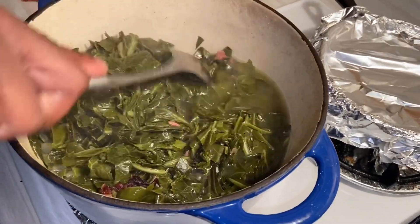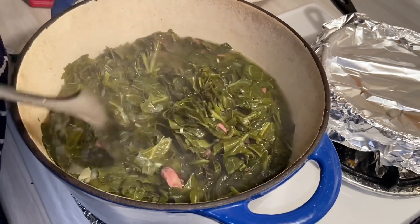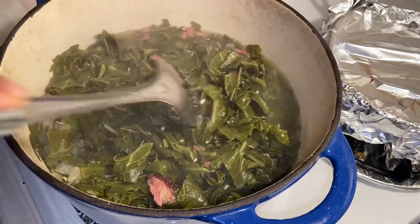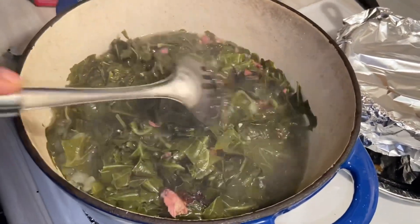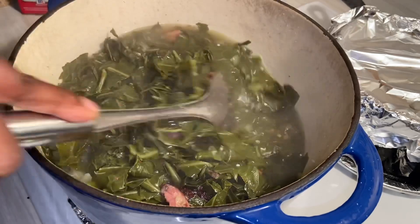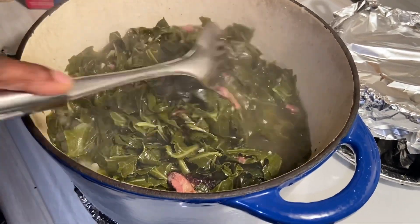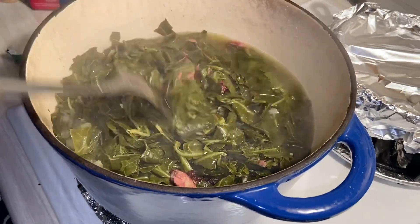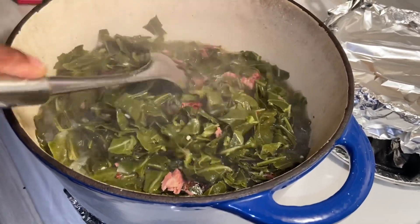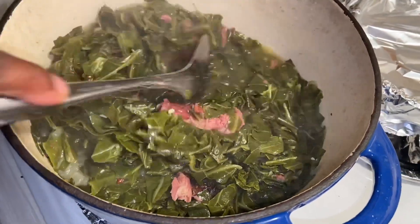I didn't add any extra water — the only water in here is what I started off with from the smoked turkey, because the greens produce water as they're steaming. They're looking pretty good so I'm going to let them continue to cook. I'll taste a little bit later to see if I need to adjust the seasoning. They're almost there but they look good and smell really good — I can smell the smokiness of the turkey.